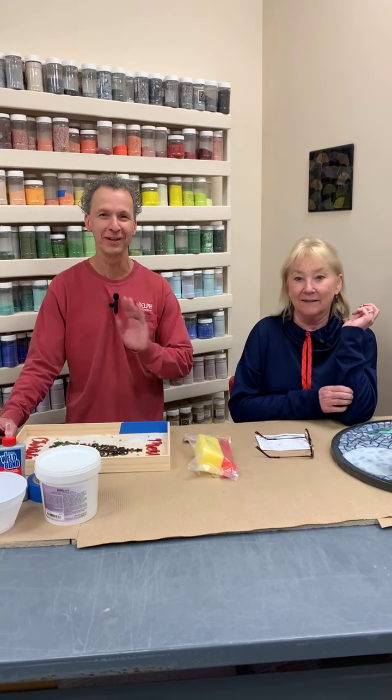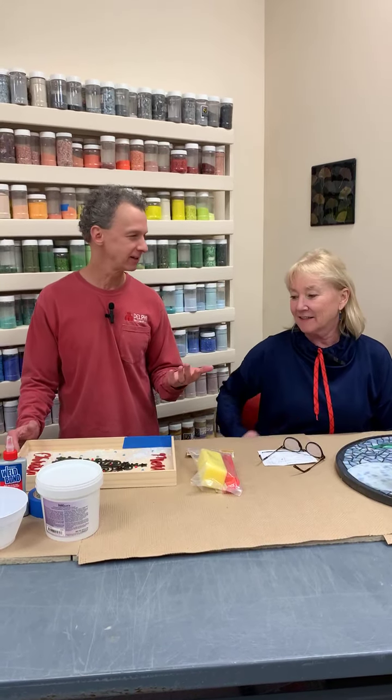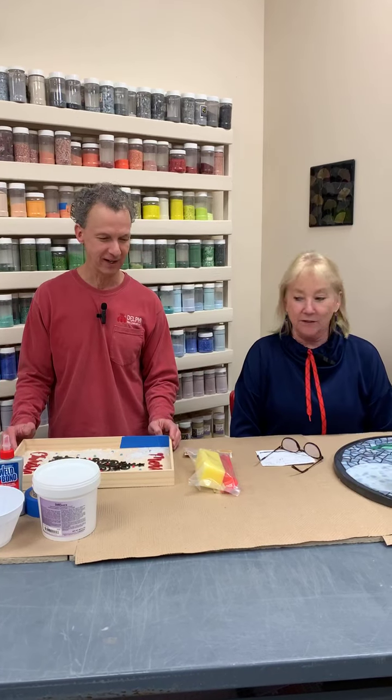Hello everybody. Hi, it's Roy. It's Val. We're at Delphi. We're here to talk to you today about grouting, right? Is that what we said? That's what we said we were gonna do.